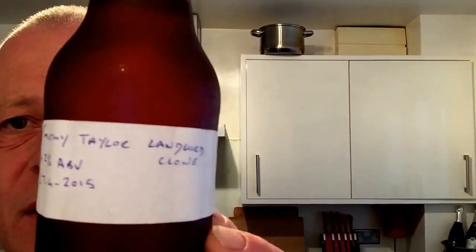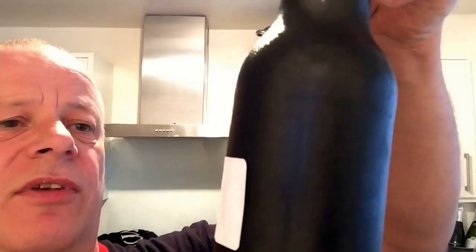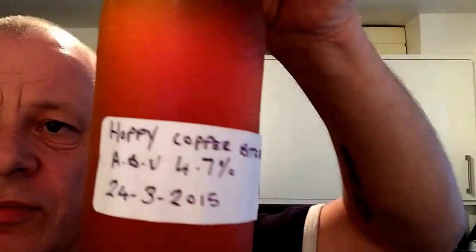I also received some bmail. I received it from Mark Enno. I received a Timothy Taylor clone - one that is a 4.2%, dated 27th of the 4th 2015. It is a dark velvet stout and a hoppy copper bitter at 4.7%.